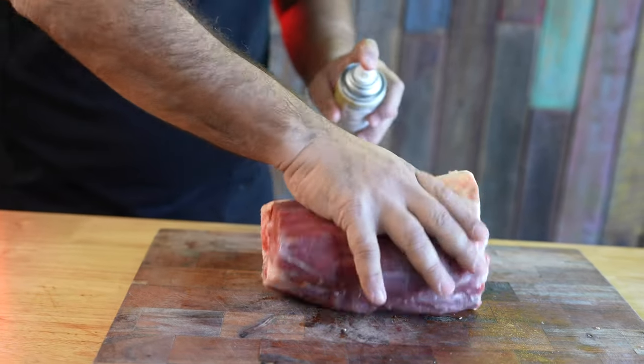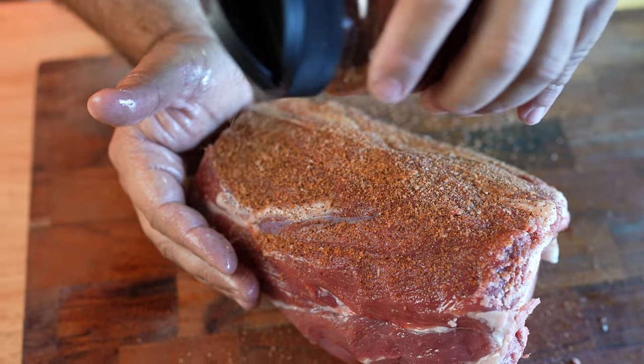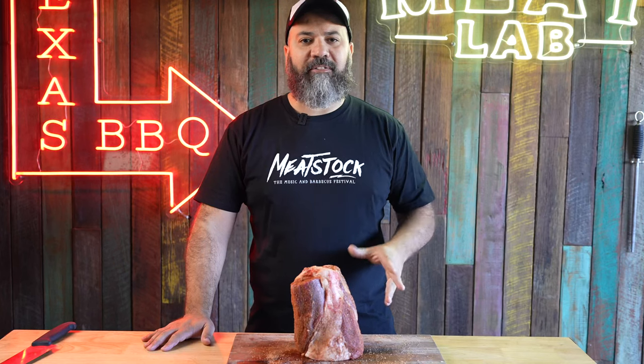Now the meat is exposed, apply a layer of olive oil to give a binder. Now apply a good coat of our beef rub.